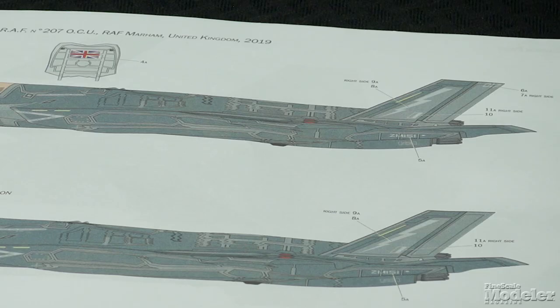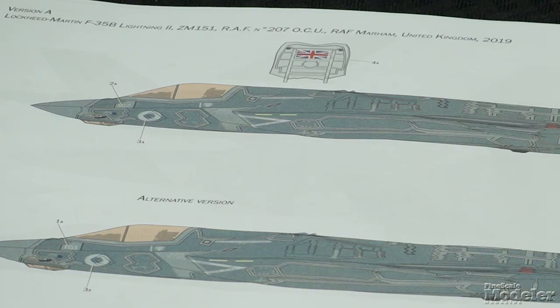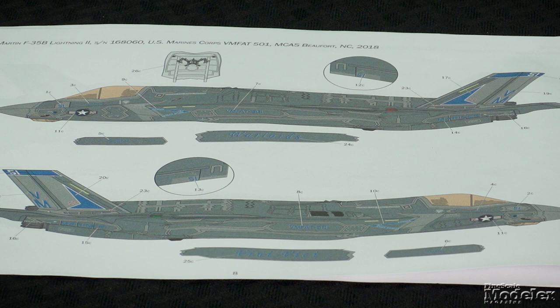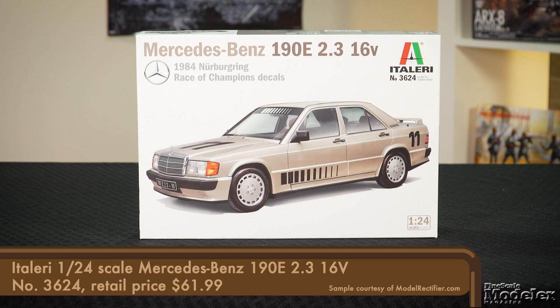Cartograph decals provide airframe and weapon stencils as well as markings for five aircraft: two Royal Air Force F-35Bs — one from No. 207 Operational Conversion Unit in 2019, the other from No. 617 Squadron — two U.S. Marine fighters, one in high-vis markings from VMFAT-501 in 2018 and the other from VMFA-225 at Yuma in 2021, and one Italian Navy Lightning II in 2019. This is only the second time this particular version has been done in 1/48 scale, and it looks great in the box with particularly sharp Cartograph decals.